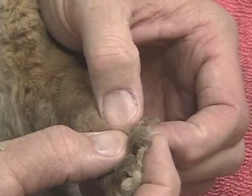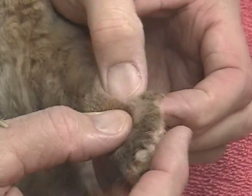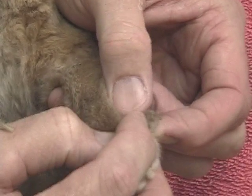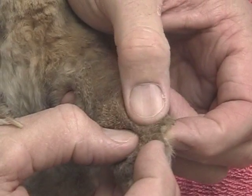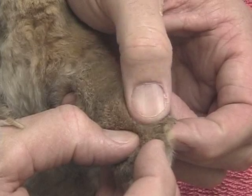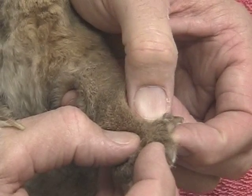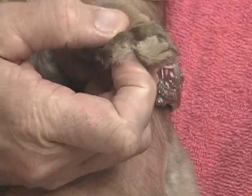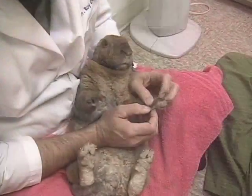Sometimes rabbits will tear their nails with such force that we end up with a nail that is permanently damaged, with a very thickened area at the base of the cuticle, or the toe may even be broken. Occasionally, rabbits tear their nails with such force that part of a toe may actually be amputated.